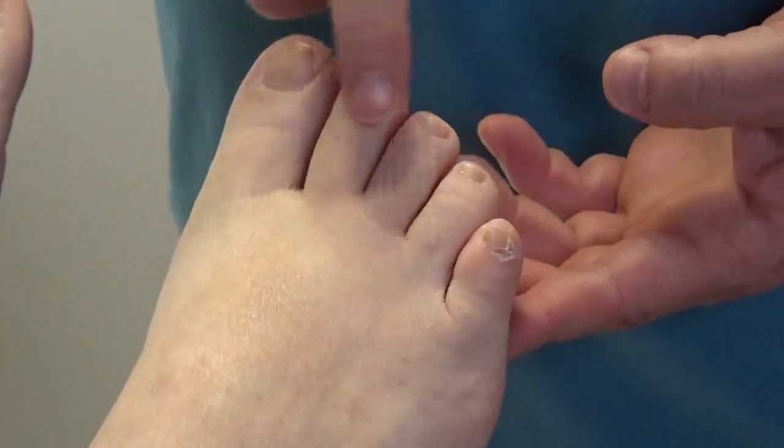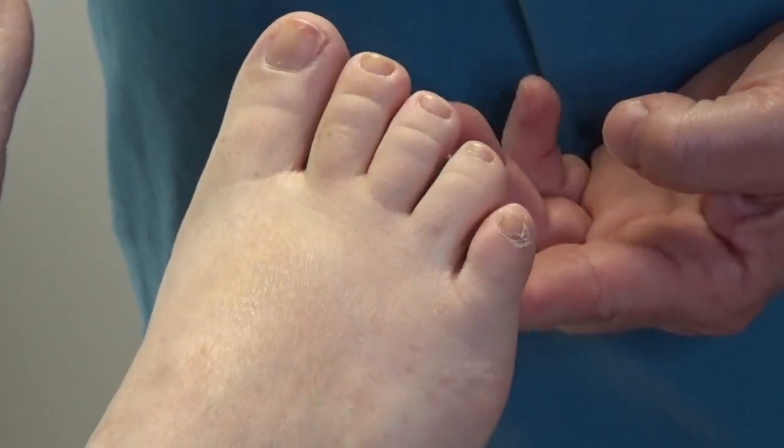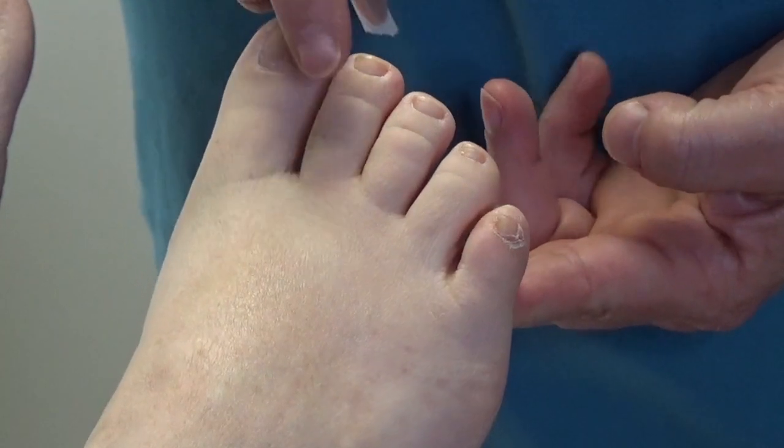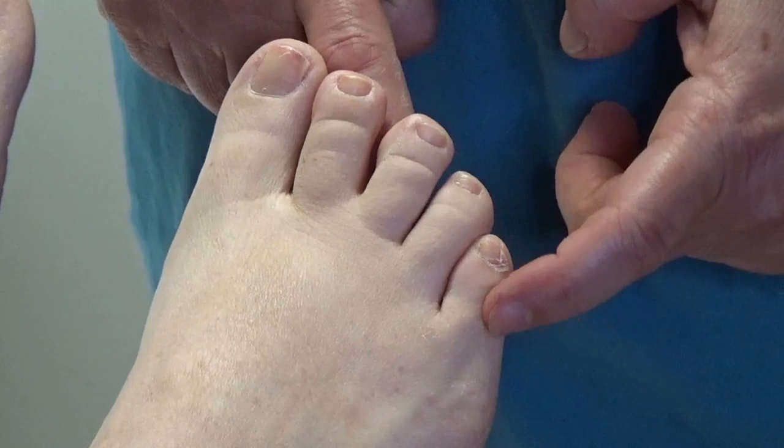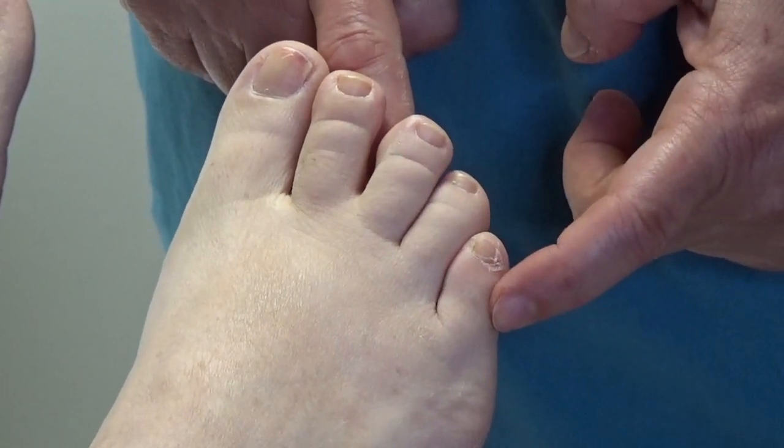For corns on the tops of the toes — which our lovely foot model here doesn't have any — but for corns that are on the top of the toe, or a very common place, on the side of this baby toe or the fifth toe.